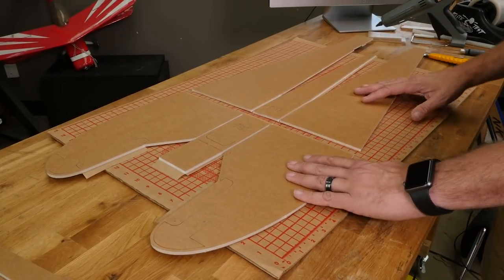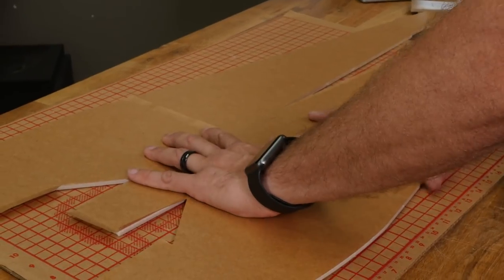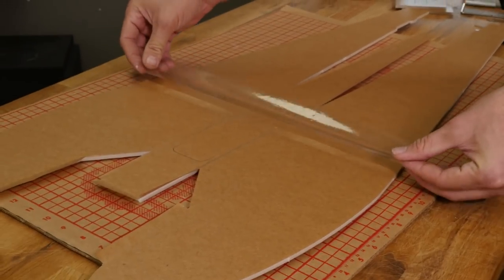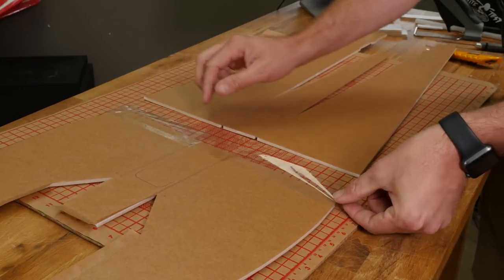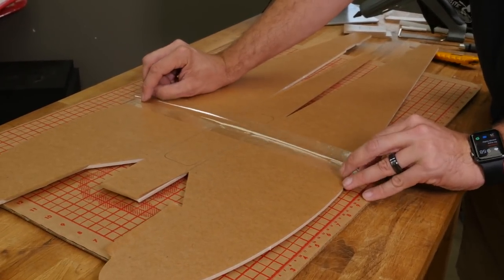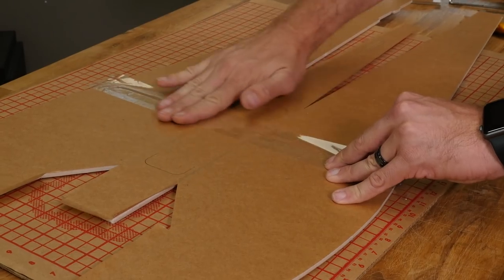Now that we have our foam pieces removed, we're going to join our two fuselage halves together. We're going to flip this over and carefully line up the pieces so they match exactly. We'll take a piece just a little bit longer and split the middle right down the sides. I like to get one half down nice and clean, then lift it up, line up our edges, and carefully press it into place.